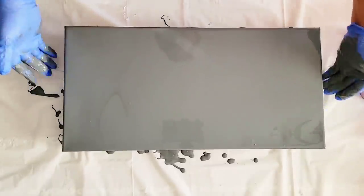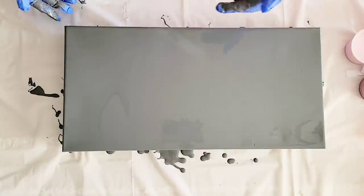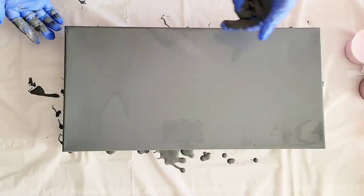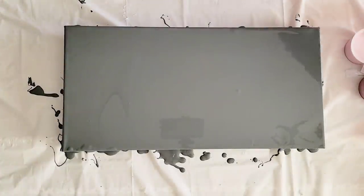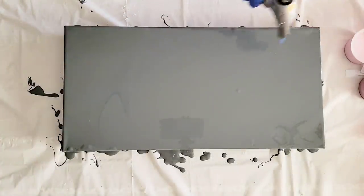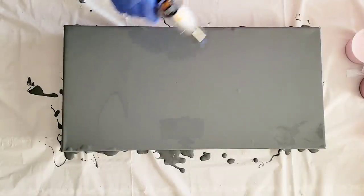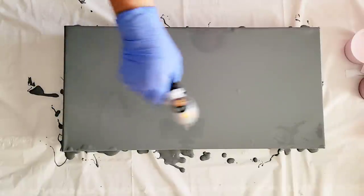We're just going to tilt back and forth until the entire canvas is coated. Think of it like an ice skating rink — when you put the colors on and swipe them around and go to tilt, it's going to help those colors flow around on the canvas. I'm going to torch to pop bubbles. It is perfectly fine to torch house paint as long as you go quick and don't concentrate in one area for very long.